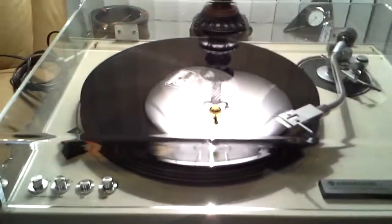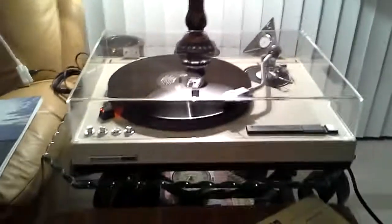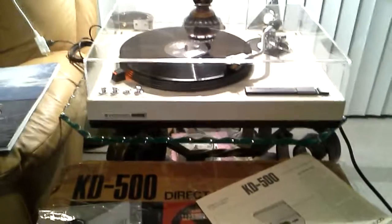This table is one of the best-sounding tables I've ever owned. I'd put it right there with my Sansui SR-838. Thanks for considering, and good luck bidding.